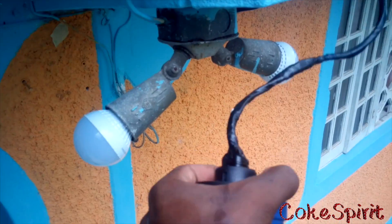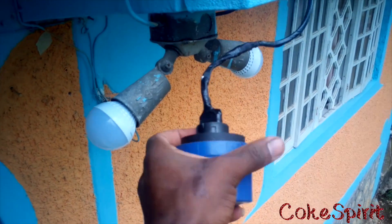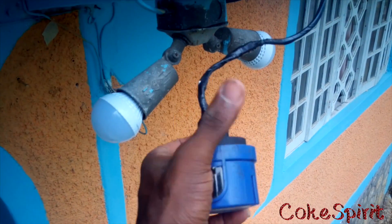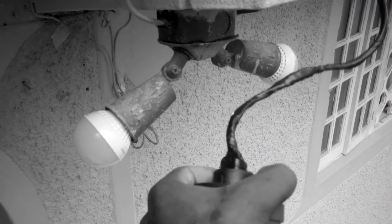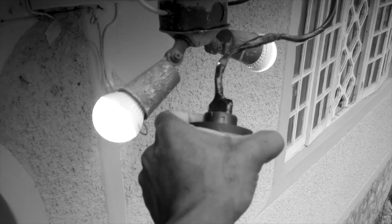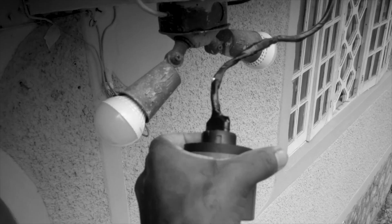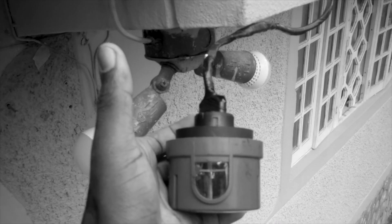When the light exceeds a certain frequency, electrons start to flow and the photocell starts conducting. As you can see in this video, my hand is covering the area where the light-dependent resistor is, so the light comes on. Whenever I remove my hand, the light goes off — so whenever darkness arises, it will ignite the circuit and the light will come on.